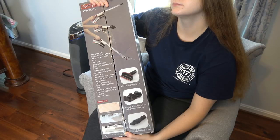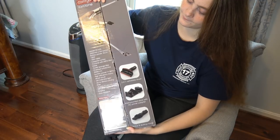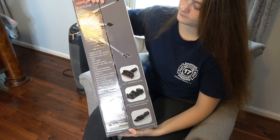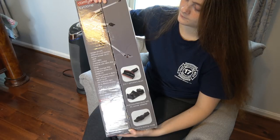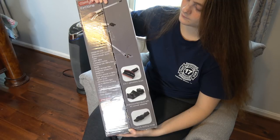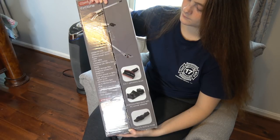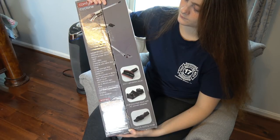I've enlisted some help here. We're going to take a look at the box quickly. She's kind of holding it closed because it opens up and pops open at the top. You can see the picture of the 2-in-1 upholstery brush — I'll show you that in a second — the wall-mounted dock, and the crevice and dusting nozzle. There's basic information about the two-speed control and cyclone with HEPA filter inside.